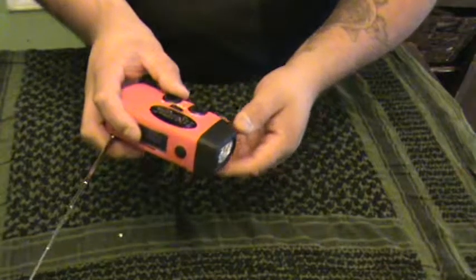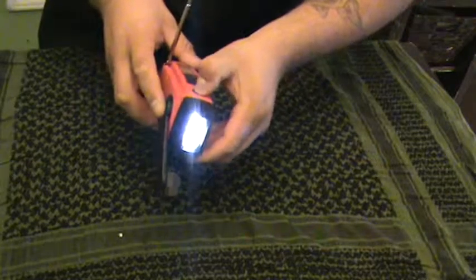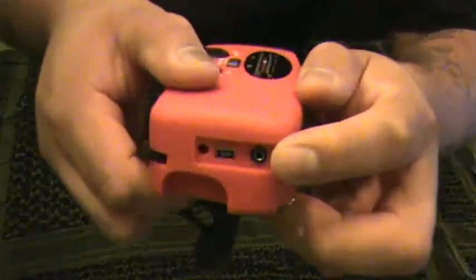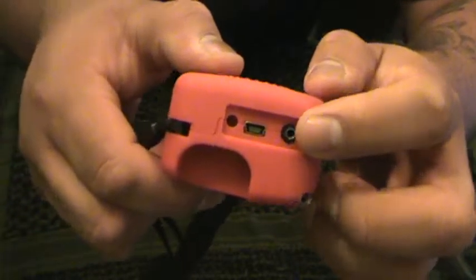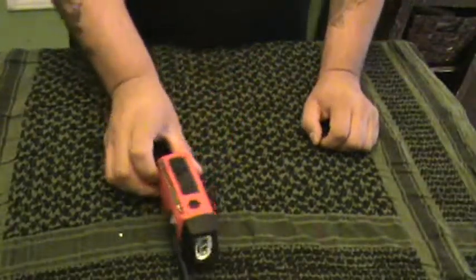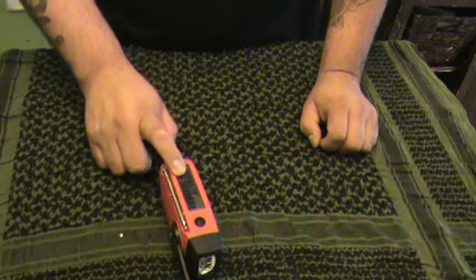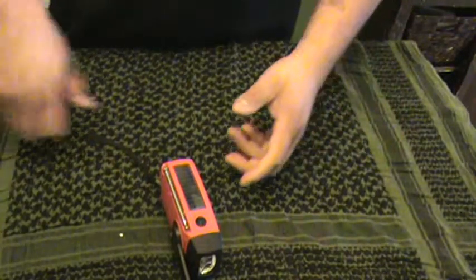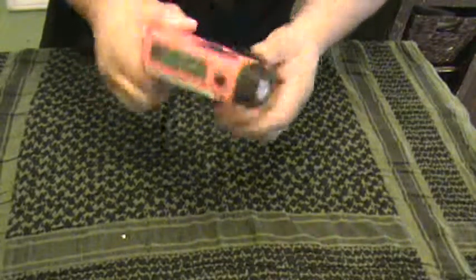Another cool thing about this little radio is that in the back it has a USB connection and you can charge your phone or any USB device. If you use the solar panel it would be great for charging your phone. If not, you can just crank it — it does charge, but you have to keep cranking.